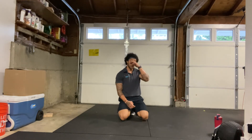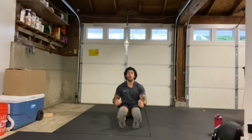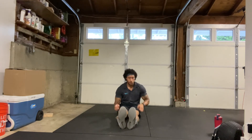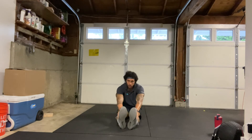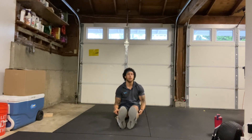Alright, shake those arms out. Let's go ahead and get into our cool down. We're going to start with the seated forward fold — legs out, feet together. Reaching for those toes, ankles, shins, whatever you can reach for. Getting that hamstring stretch, breathing deeply, trying to get that heart rate back down. Alright, come on up. Let's bring those feet together.